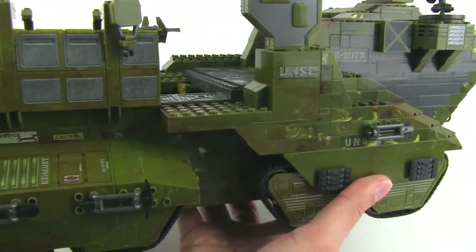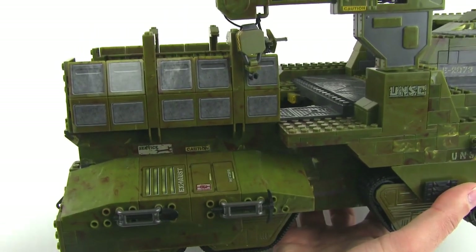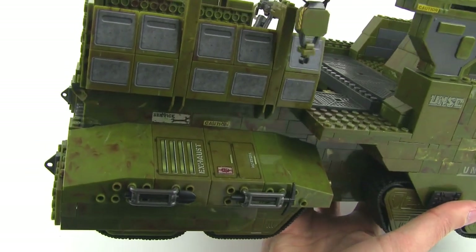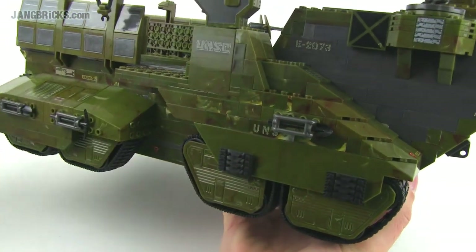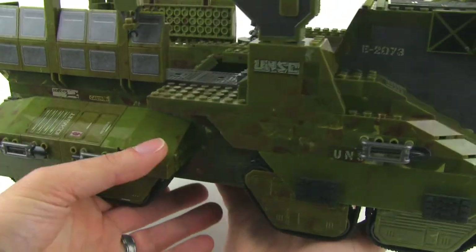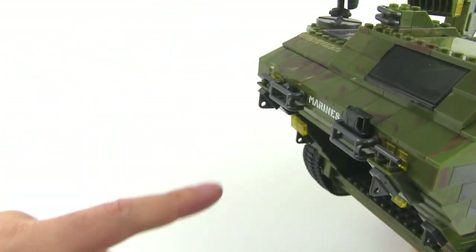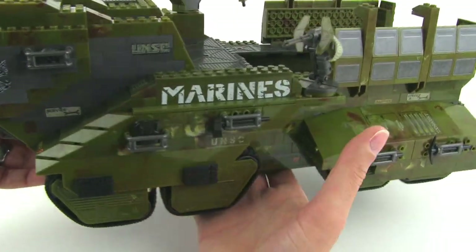There are quite a number of stickers used on this thing, so if you hate stickers be thoughtful about which ones are really important. Fortunately it uses a camo design with contrasting colors — especially the green and dark red — so it gets good texture even without stickers. There are tools on the sides: shovels, picks, a jerry can, a big axe, backpacks for minifigs, and extra spots for holding items on the front.